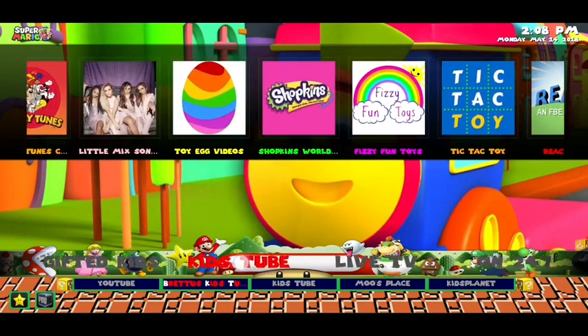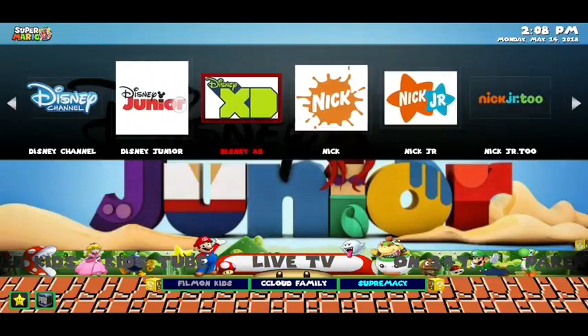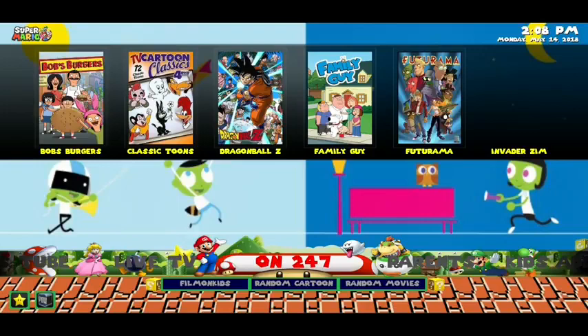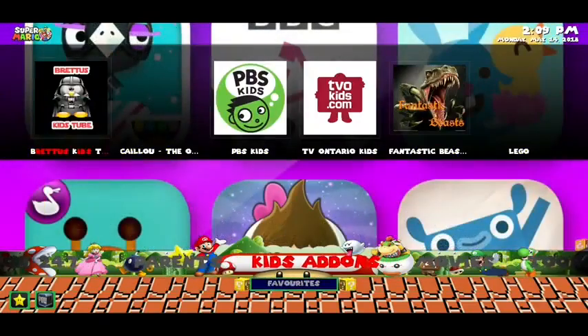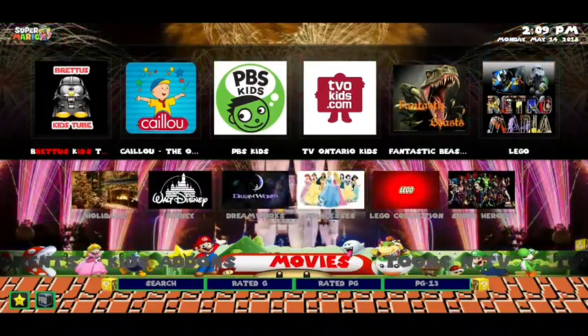You can scroll across at the top. There's a live TV section where you've got all the best kids live TV. If you scroll across, you can click on 24-7 channels as well — there's Family Guy, Casper, some classic cartoons, and then a parent section which is basically settings, with all the kids add-ons in one place.